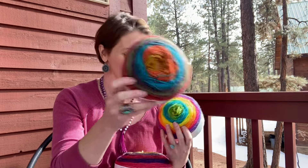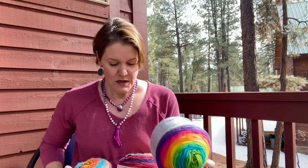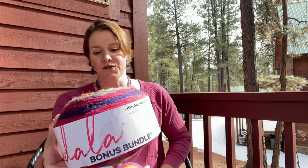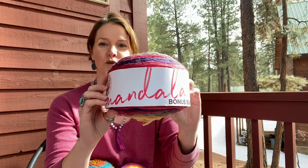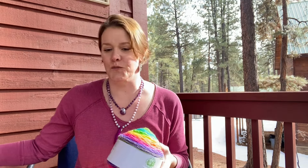This is the Groot colorway that I used for a couple of these projects, and you can use a bonus bundle. This is the Satyr's colorway of a bonus bundle and that has twice as much yarn in it. You can also use Lion Brand Mandala Baby or the Sparkle or Sequin versions for a lot of these projects.